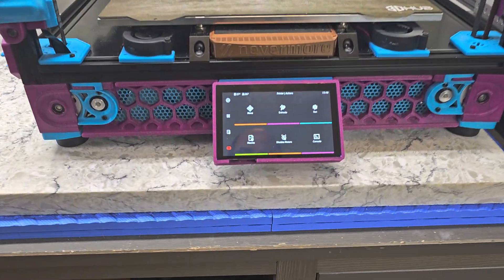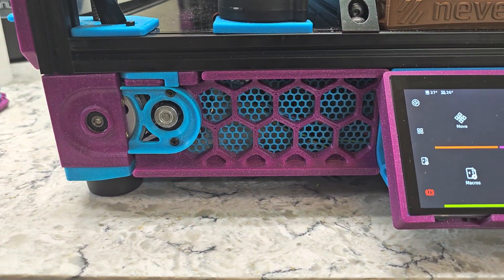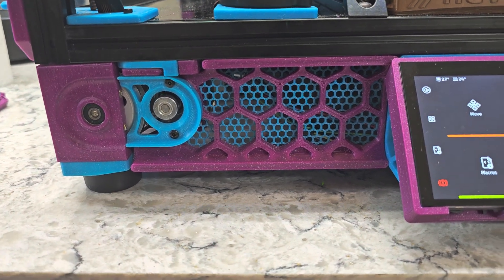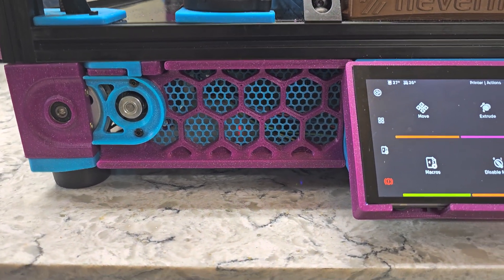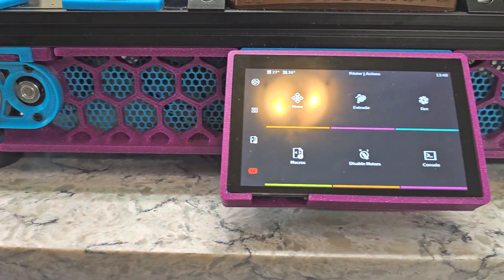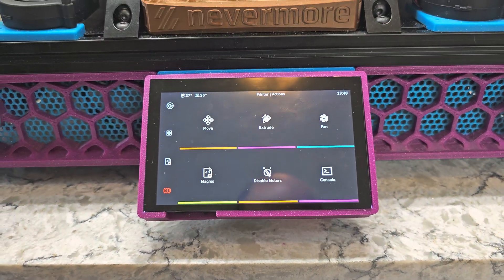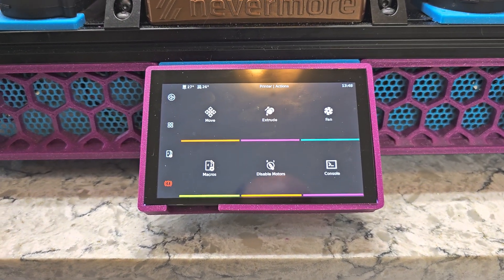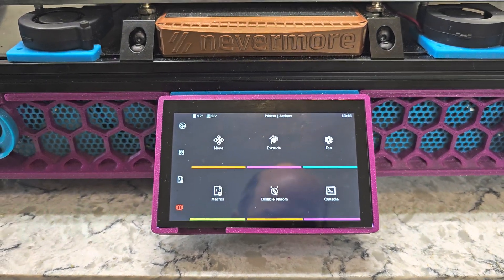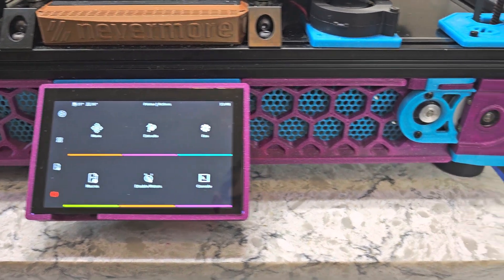Starting down below, these are still the original Voron V2 parts below the deck. However, I did print the skirts with a mesh background in my other colors, so I have that two-tone effect. The original display has been replaced with the BTT Pi TFT50 — it's a 5-inch display — and that just makes controlling the printer a little easier when you're sitting right in front of it.